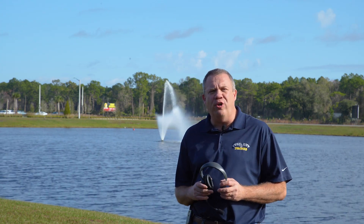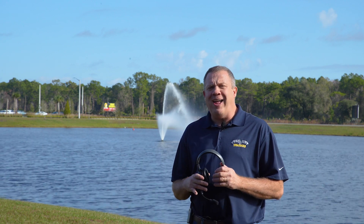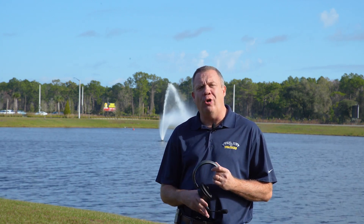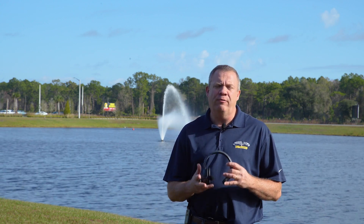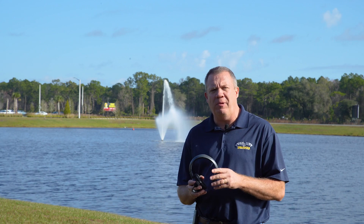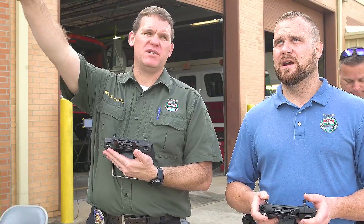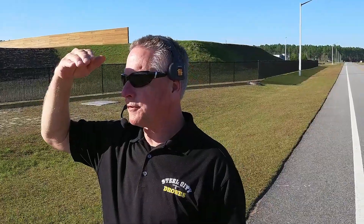Hi, this is Dave from Steel City Drones Flight Academy coming to you from SUNY, Florida. We've had customers ask us to make a video regarding communications for commercial flights. A lot of people want to be able to use communication systems for their flight crew — let's say you have a pilot, a dedicated camera operator, and maybe a visual observer or two.